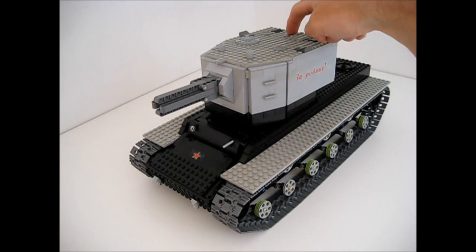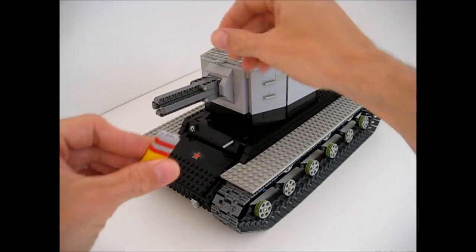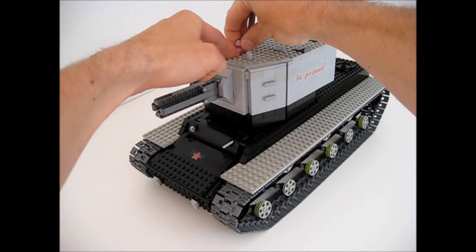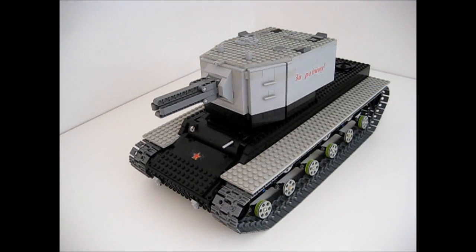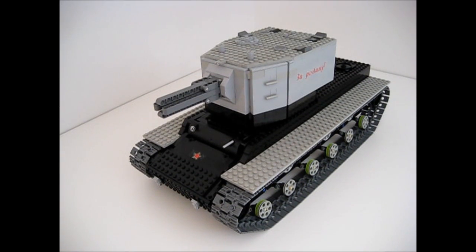First we switch on the other battery box inside the turret. Then we load ammunition. It's a KV derp with an autoloader. And let's see how it fires.